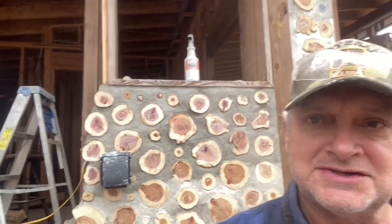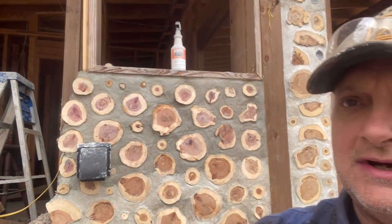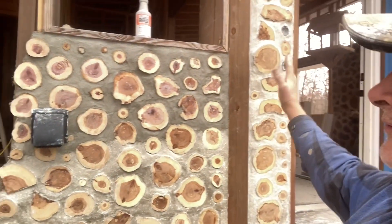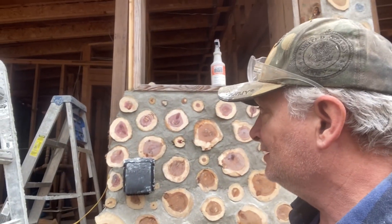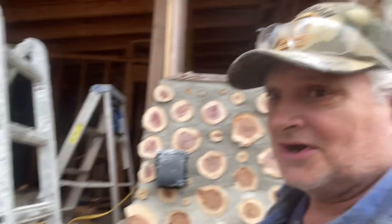Hey folks, it's Bob out here at Sorrenti Hill, still working on cordwood. This wall is forming the laundry room, and that's the window I put in. I've got the cordwood finished all the way up to the bottom of the window, got my dryer vent installed, and I'm pretty happy about that.